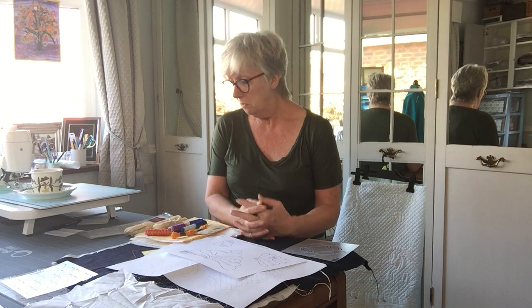Hand quilting is obviously very, very traditional — pre-sewing machines, it's what the only thing people would have been able to use. So in this first part I'll show you some basic equipment that you would need. Nothing very different, but there might be a few things that you need to gather.